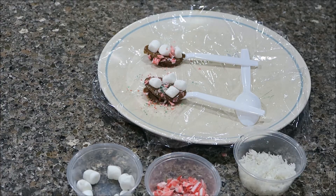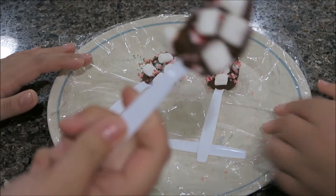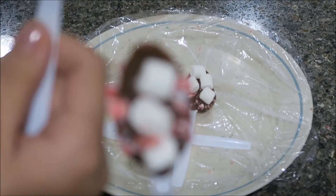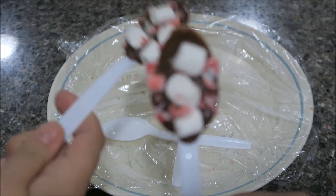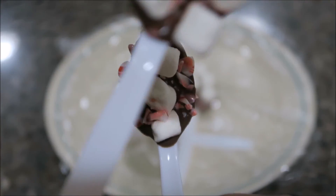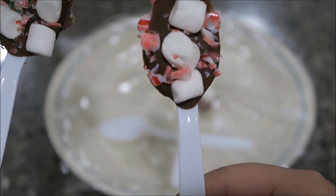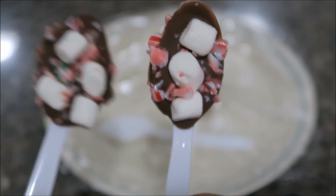Okay you guys, here are our spoons — they're all done! They look like this. This one's mine, this is the next one I made. You just throw this into hot chocolate and it makes the hot chocolate better. That's it — it looks good! Thank you for watching vlogmas day 17, don't forget to subscribe and like this video, and watch yesterday's vlogmas. See you tomorrow!